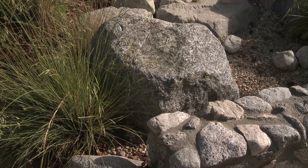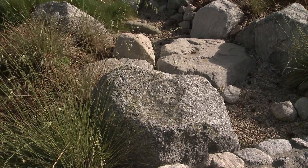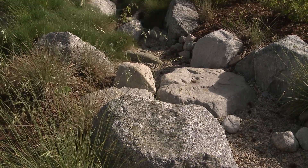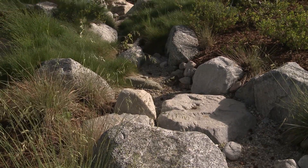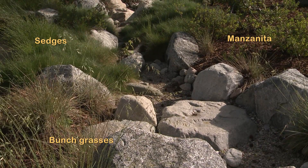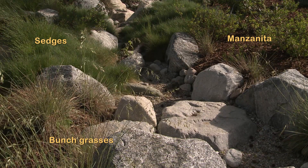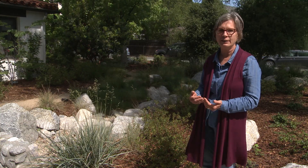When you create a swale to catch that water and sink it into the ground instead of having it run off, you're benefiting all the plants nearby because their roots will grow toward that water source and toward that moisture that you're holding in the soil. And that is how you create a really healthy landscape.